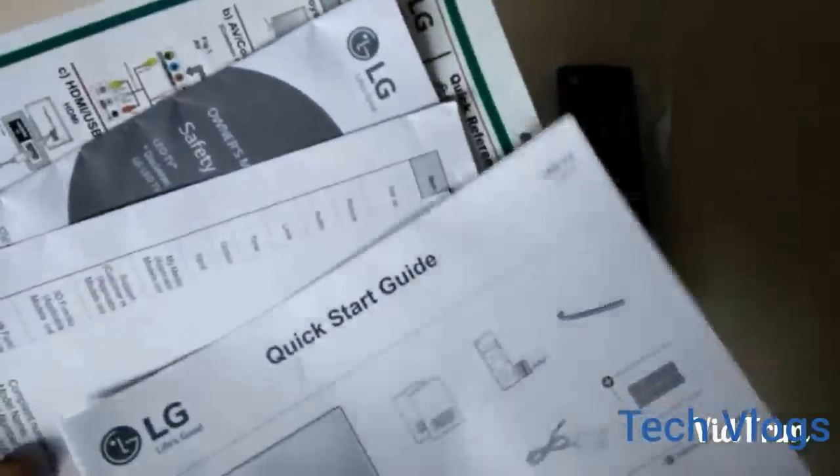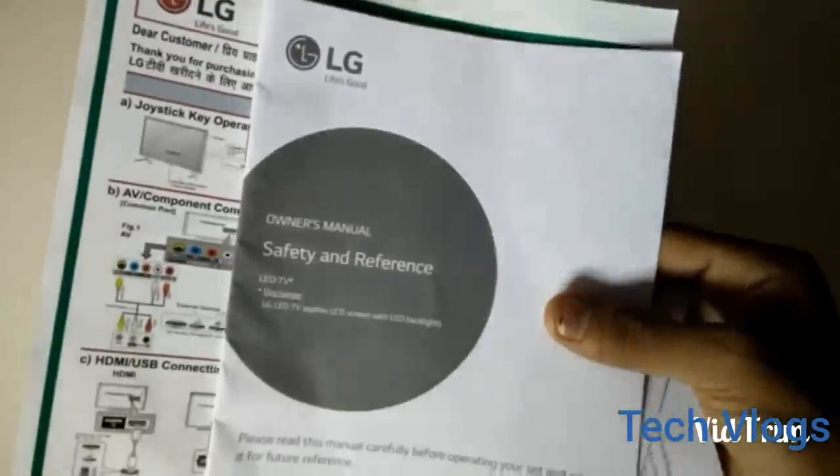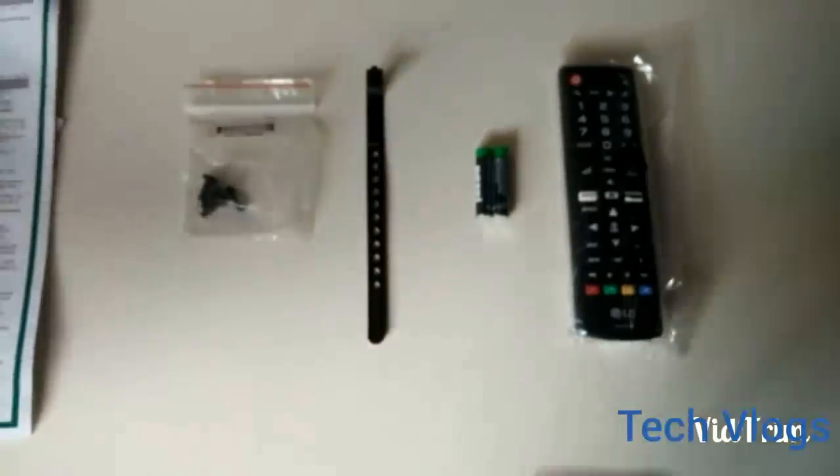These are the paperwork which consists of the quick startup guide and the demo check sheet, the LG safety and reference manual, and the LG quick guide reference sheet. So that's it in the box.